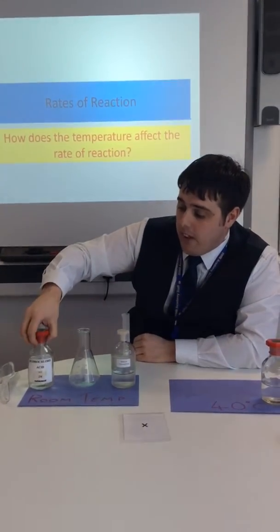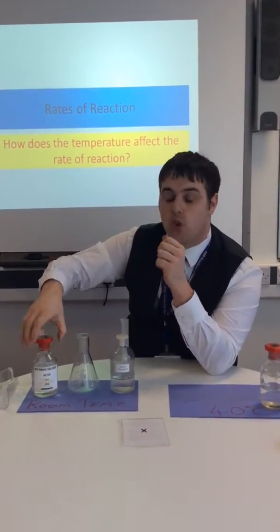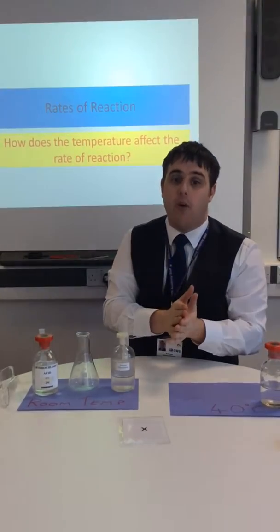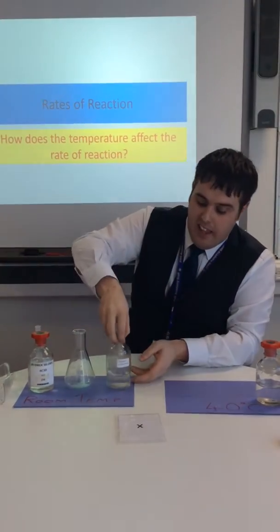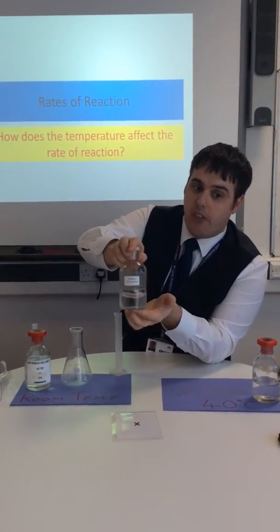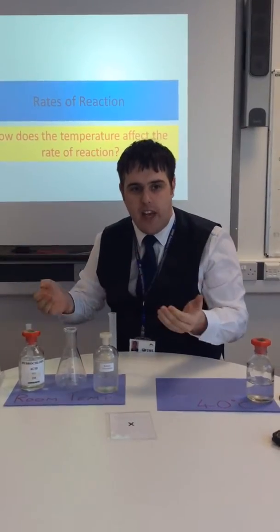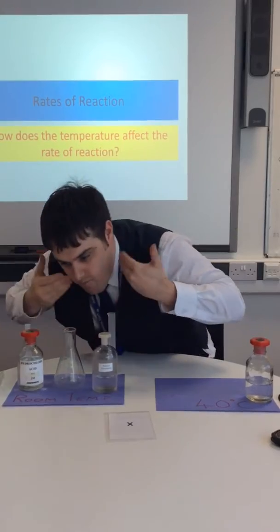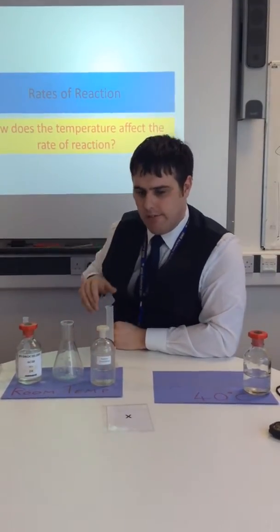What we're going to be working with today is some hydrochloric acid. Now this is corrosive, so try not to get any on your skin, but if you do, wash it off straight away. We've also got some sodium thiosulfate. This isn't so bad, but when you mix the two together, it can produce just a little bit of sulfur dioxide, so don't go huffing that in, otherwise it might make you feel unwell.